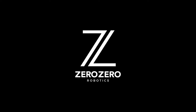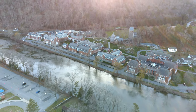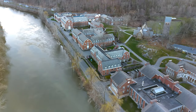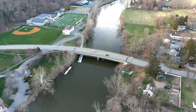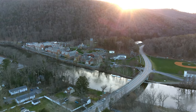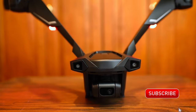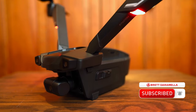This video is sponsored by Zero Zero Robotics. Rick Aramella here. Today's video, we're going to talk about the V-Copter. Zero Zero Robotics sent me this two-motor drone, and as you can see, it kind of looks like a Batman drone — or made for Batman, anyway. Very cool shape. In this video, I'm going to go over all the features of this drone, so let's jump right into it.